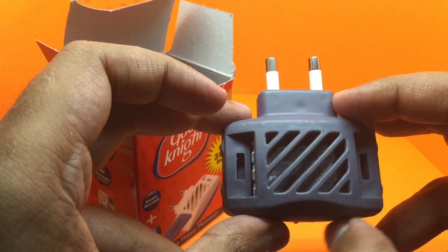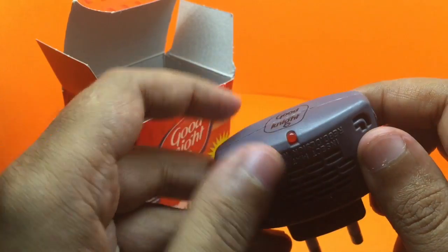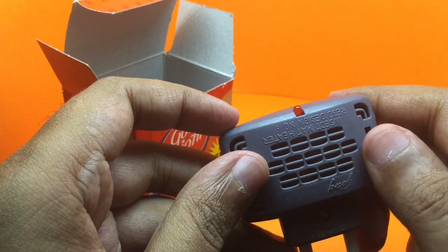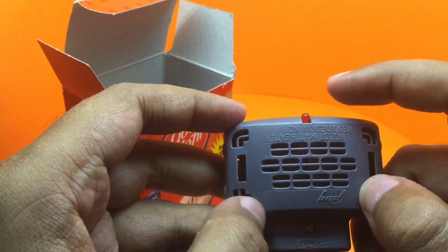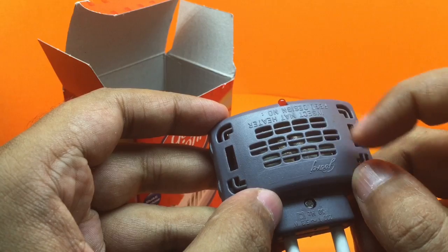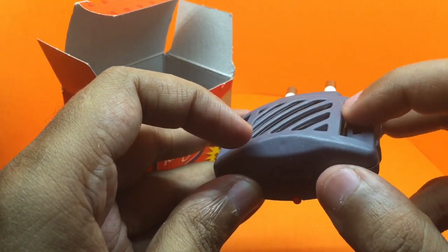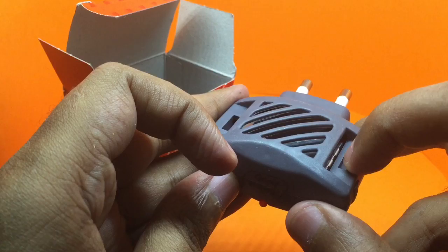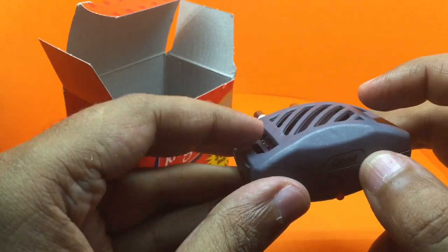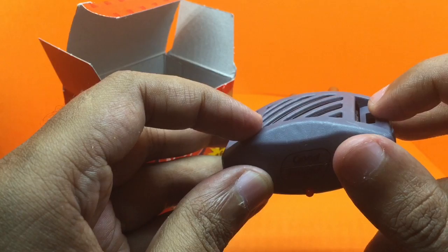And it still has all the features. You can see the LED light for when it's on, the ventilation, and it even has a grill so that you don't accidentally touch the metal part which heats up. Usually you don't go that far in — you just slide it up to here.